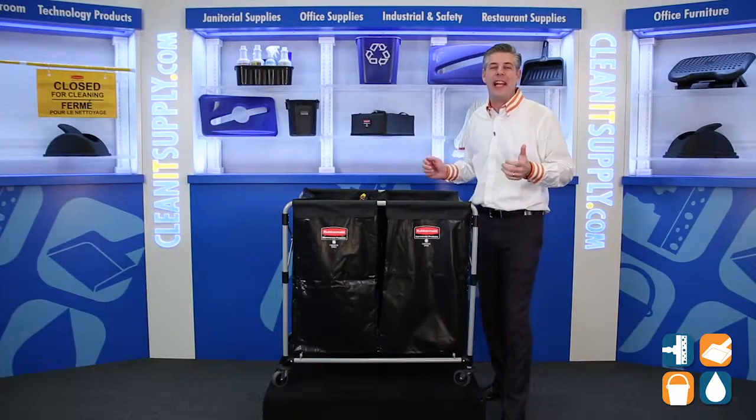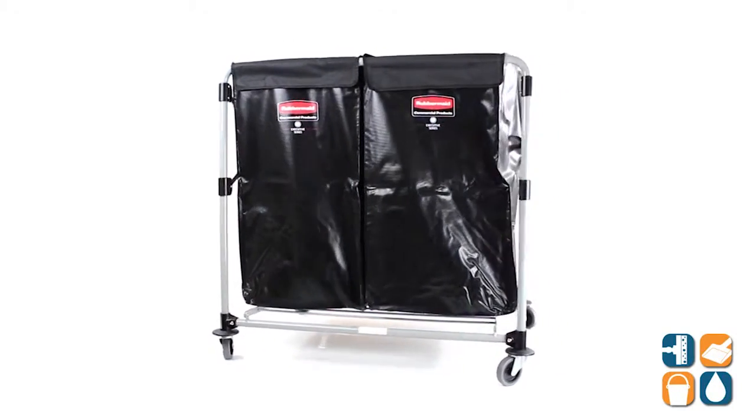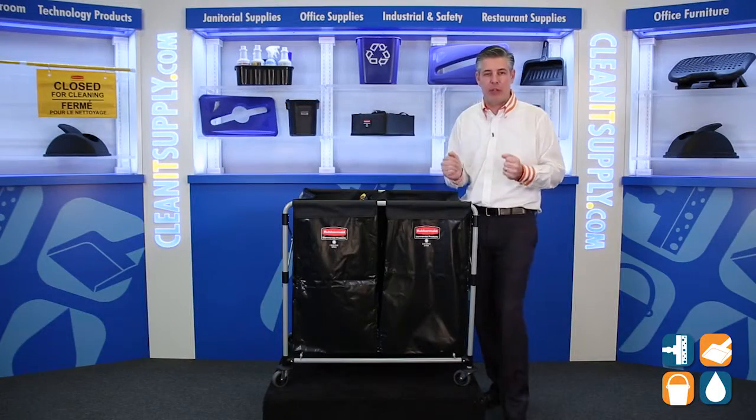This is the Rubbermaid 1881-781 Collapsible Steel X Cart from Rubbermaid Commercial in Black. Let's break it down before we tell you what it's all about.